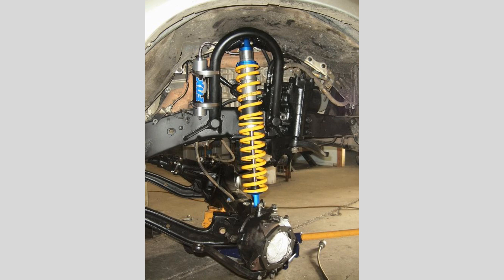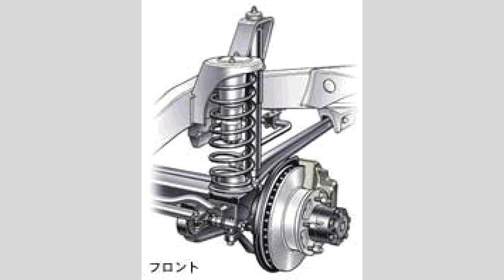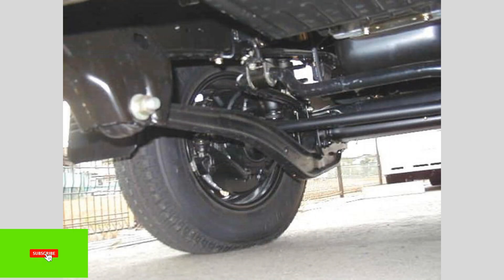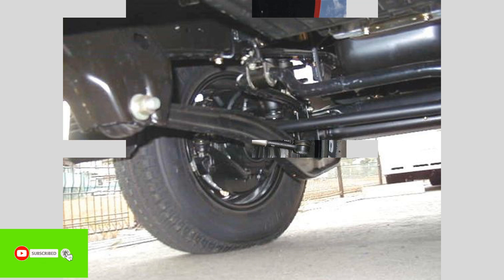Have you ever wondered how your car's suspension system works to provide a smooth and comfortable ride? In this video, we'll take a closer look at the fundamentals of car suspension and how it helps to absorb bumps and maintain stability.